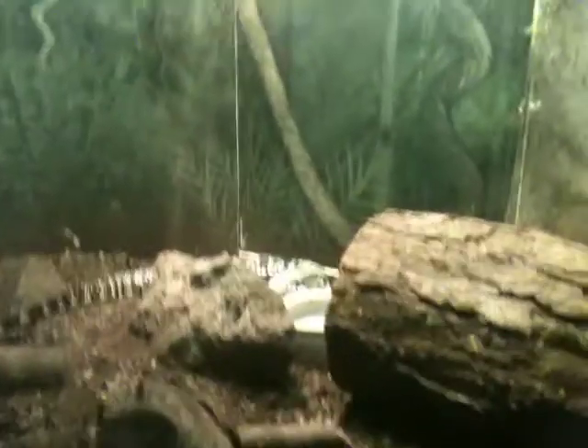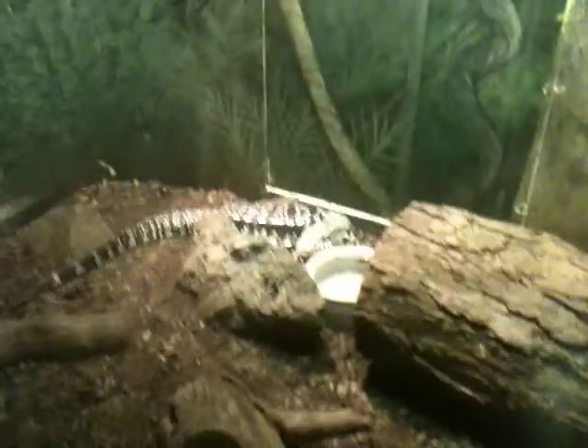This is the Argentine black-and-white Tegu. You can kind of see it. This thing over here looks pretty cool, if you can see it.